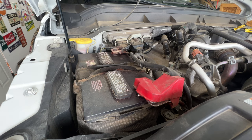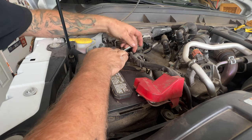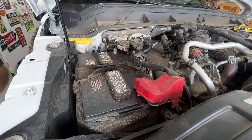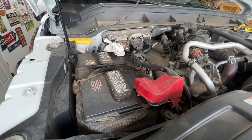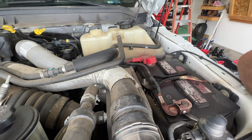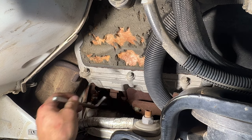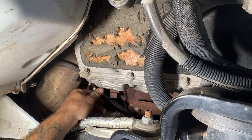I'll grab an 8 millimeter. All we need to do is disconnect both negative cables on each battery. Just kind of like that — I'll just get a rag stick in between here so it doesn't try to arc — and then same thing on the driver's side battery. So now it's safe to stick your Allen head in there without it arcing on the starter.